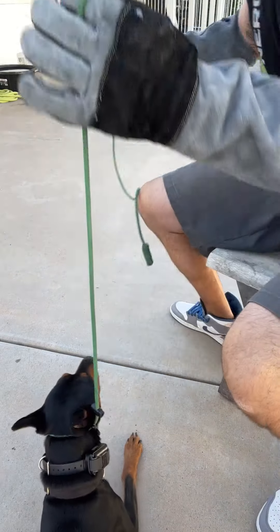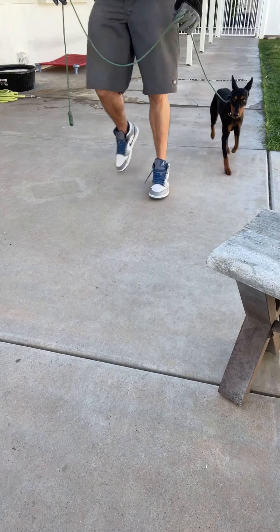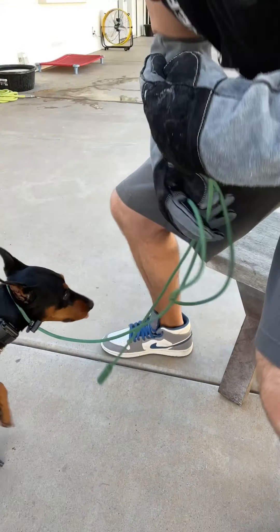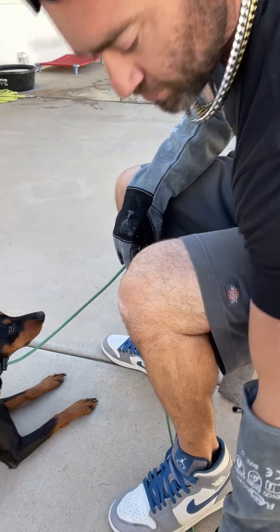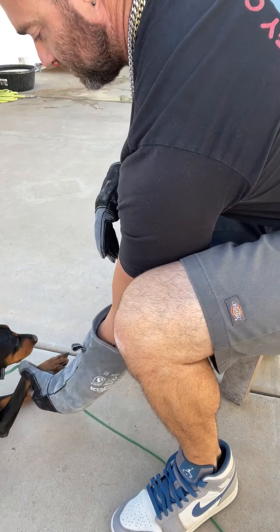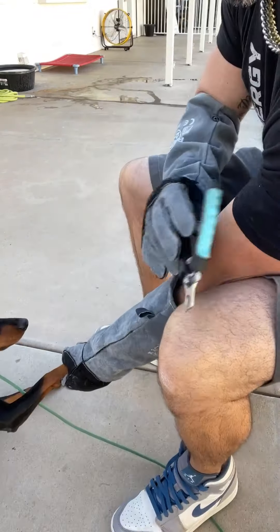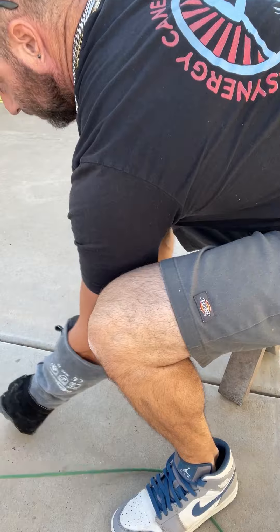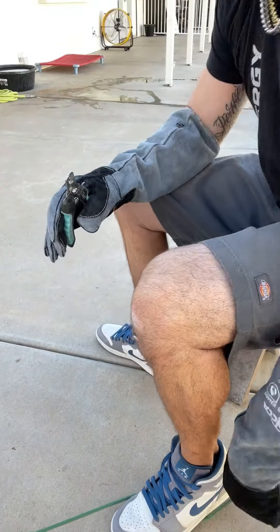I'm going to walk him around real quick and reset. Back to foot on the leash, short leash. Now I can just pick the paw up. I'll put the clippers nearby — this is the next level. With the clippers present, we get back to the same state of mind.